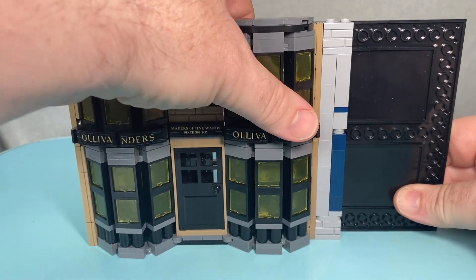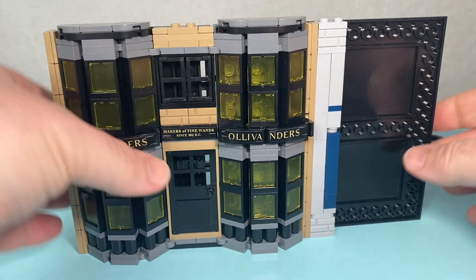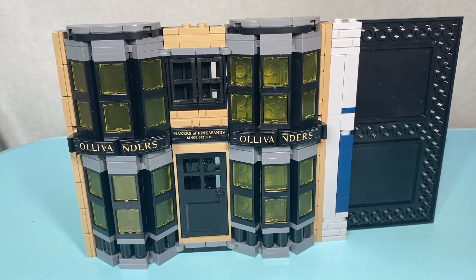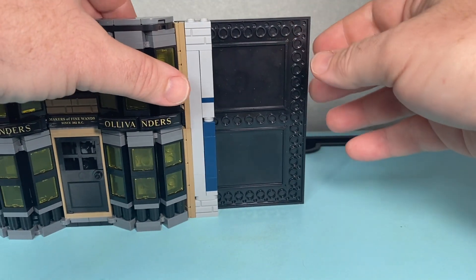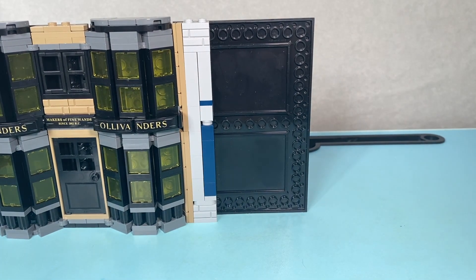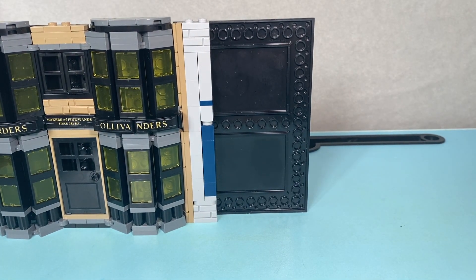That allows us to settle our second bay window into position. Now Ollivander's is of course accompanied by Scribulus on the official LEGO release build, and we're just going to build the frontage of Scribulus right now.